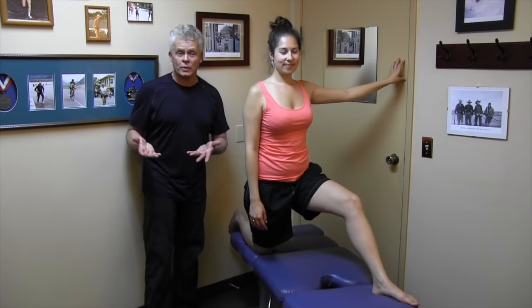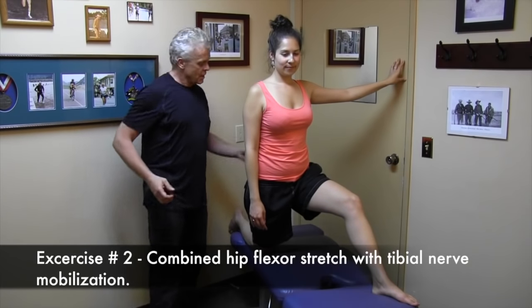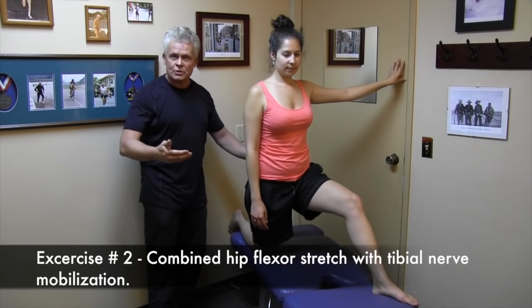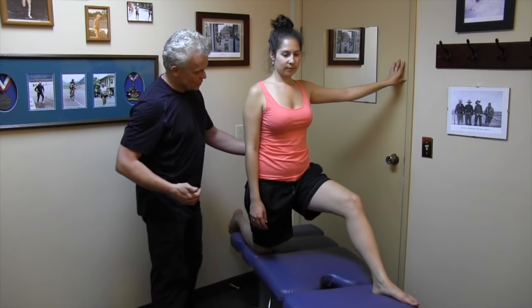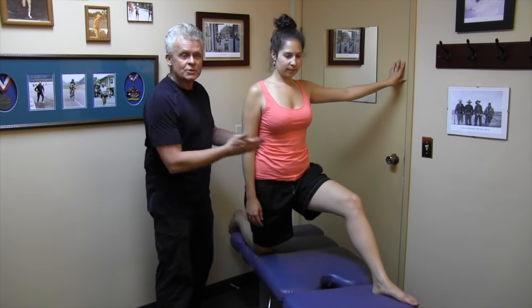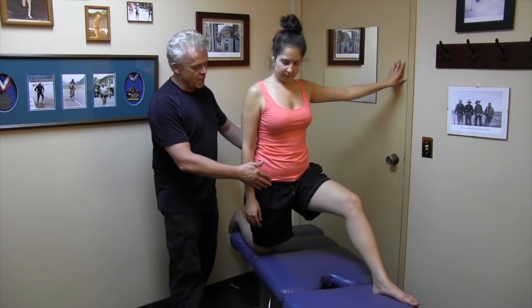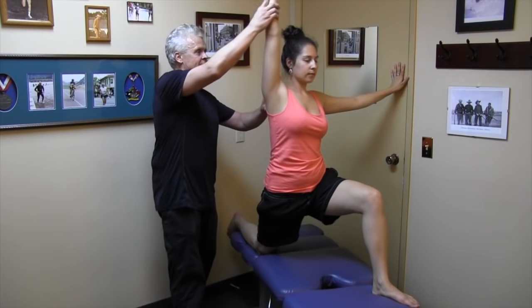The next exercise is what we actually get patients to do quite often when they have low back pain. When you have low back pain, the muscles here really tighten up, and the oppositional muscles will actually work a lot harder. The erector spinae back here — their opposition is the hip flexors, the iliopsoas. So normally what we'd get the patient to do is get in this position with one leg forward, pushing their hip forward slightly, and then taking their arm over to the side.